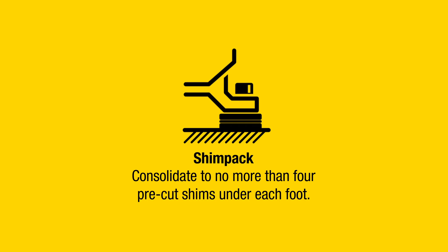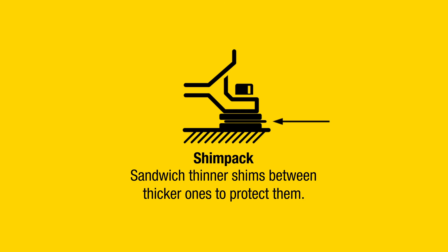Shim pack: Consolidate to no more than four pre-cut shims under each foot. Sandwich thinner shims between thicker ones to protect them.